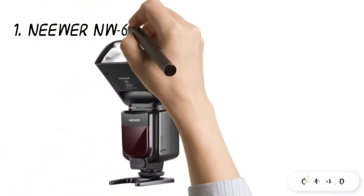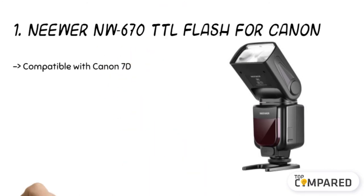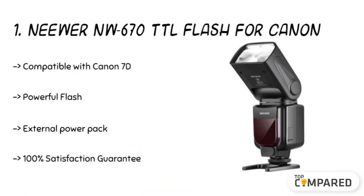The top product is the Neewer NW670 TTL Flash for Canon. Apart from its recycling time of 3 seconds with 4 pieces AA alkaline batteries, its wireless triggering distance covers up to 25 meters indoors and 15 meters outdoors. Its comprehensive functions are relatively easy to operate and are made with excellent build quality for beginners to use.